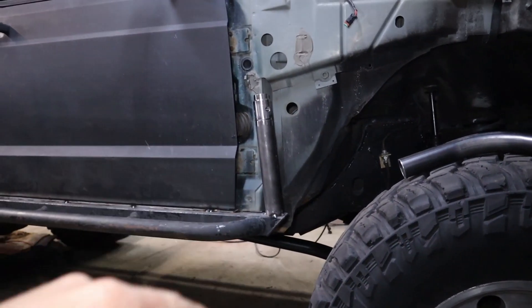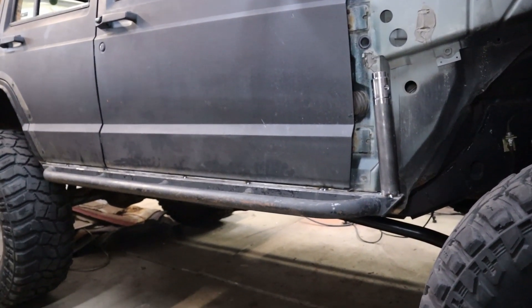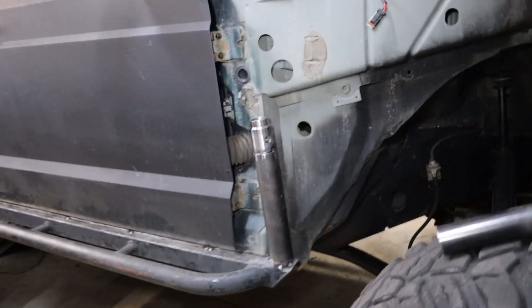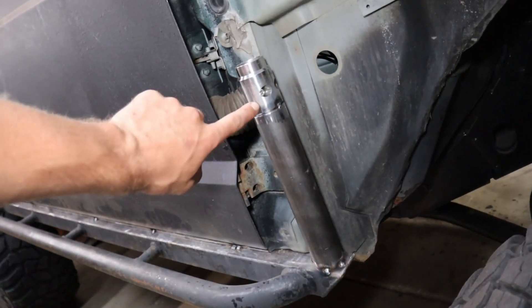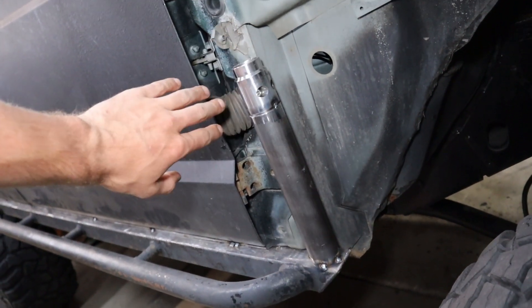Now that I have this lower portion of the A-pillar tacked on at the right angle that I want, it's time to remove these rock sliders and fully weld them up. The reason I set this up is this is a tube clamp or coupler, so essentially this will allow me to disconnect this portion of the cage.